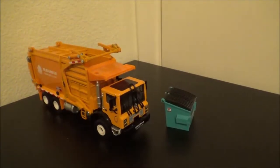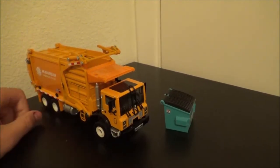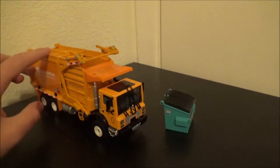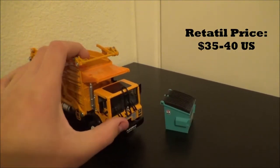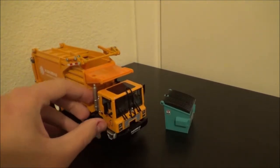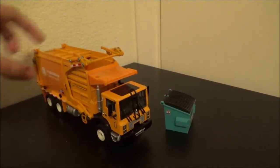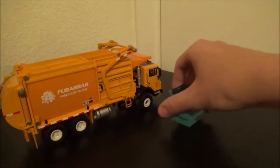The truck isn't officially based off of any model, but to me it's pretty obvious it's supposed to be a Mack front loader. It's got the exact same cab and body, like a smaller First Gear one. I'll show you the First Gear in a minute just to get a sense of scale. It comes with a little dumpster.